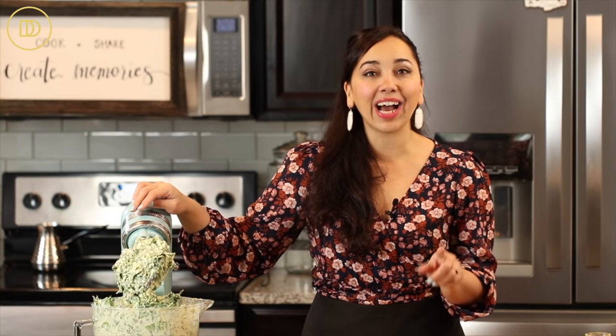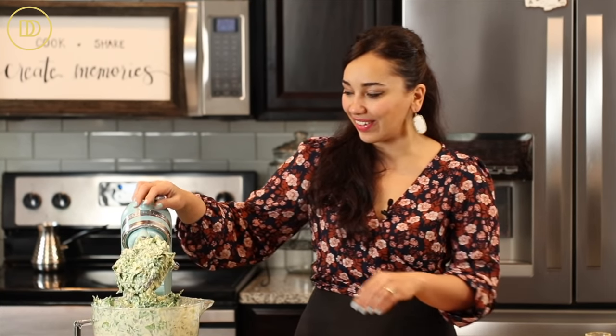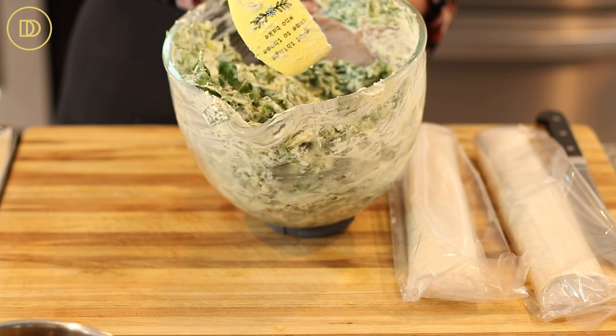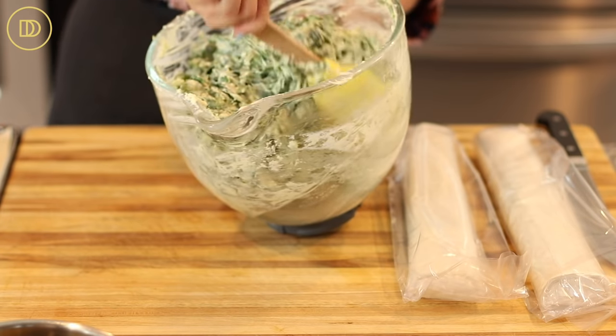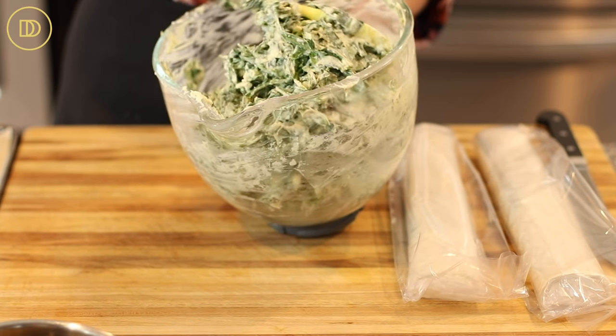I've already added the eggs so I'm not going to taste it — I don't like to taste anything with raw egg in it. But it should be good because feta cheese tends to be really salty, and I also added a little bit of salt for the ricotta cheese. Everything else should be fine. Go ahead with a spatula and mix everything so whatever is stuck to the bottom and sides of the bowl is incorporated and everything is nice and even.